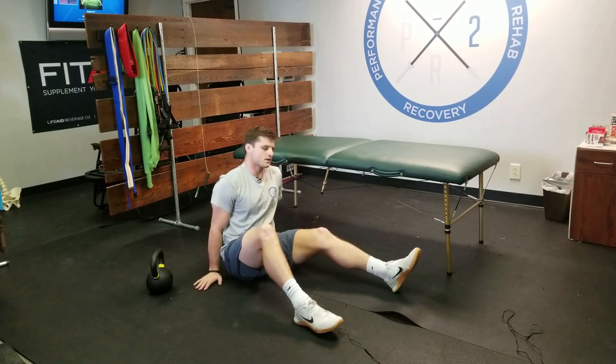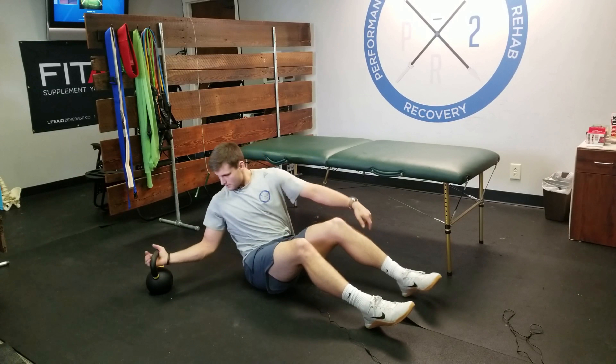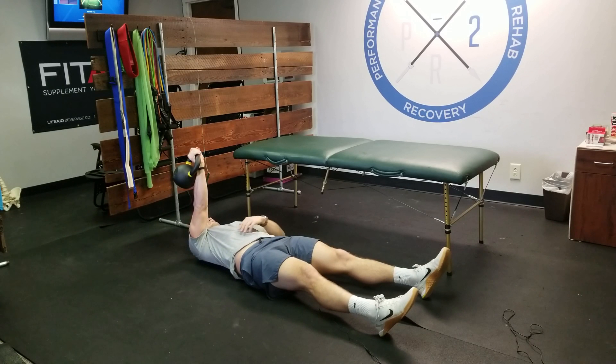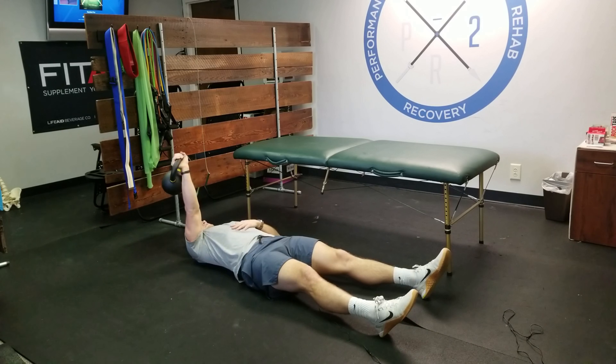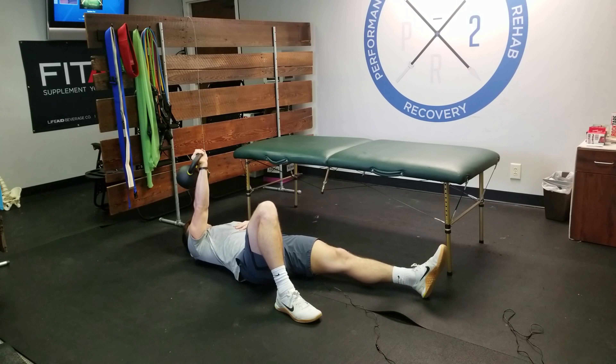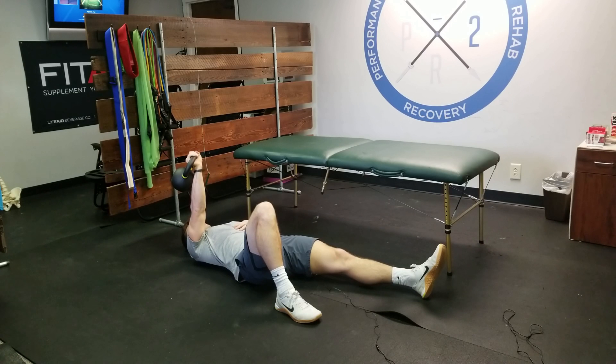So how we're going to do a Turkish get-up: we have whatever weight we're using on the side we're trying to get to. I have a kettlebell in my right arm. An easy way to remember — whatever arm is up, that same leg is up as well.